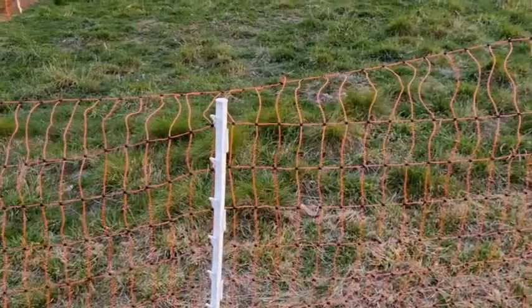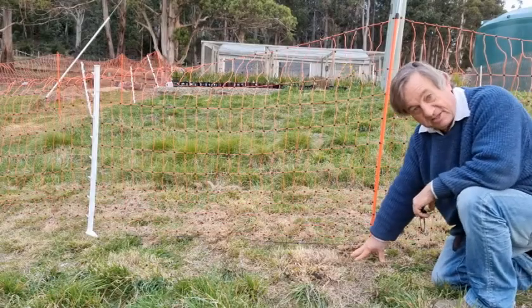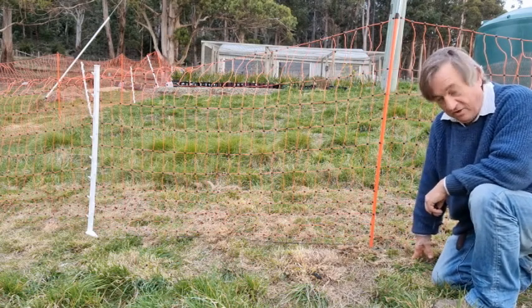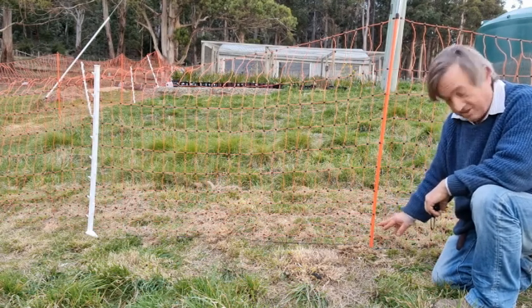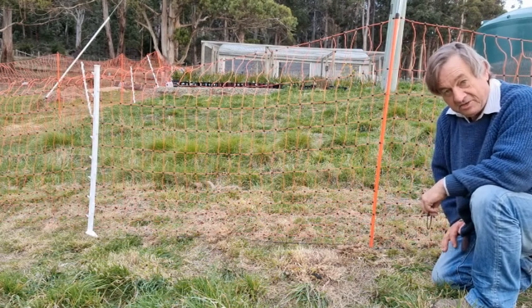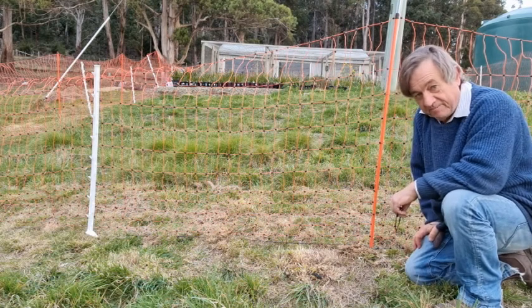It's very important that you keep the grass mowed or killed underneath the perimeter of the fence, because as the grass grows it touches the live orange wires and that will short the fence out, and it won't give you the full shock to keep the animals at bay.